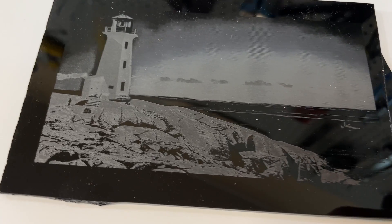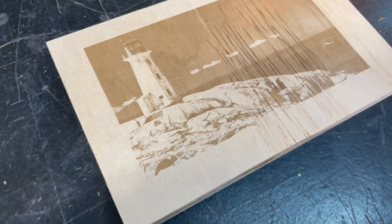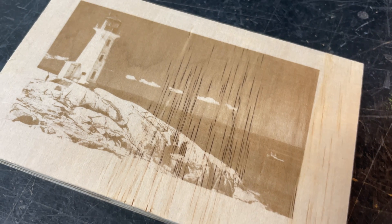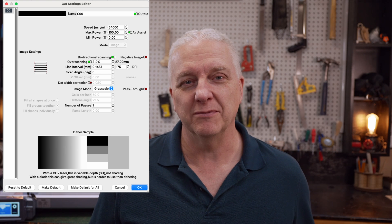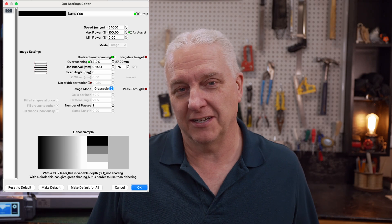The big differentiator for the K1 Max Pro is speed, so I wanted to push that. I took a piece of scrap acrylic, set the speed to 30,000 millimeters a minute, and engraved a lighthouse — it came out well. Then I grabbed scrap plywood, set the speed to 54,000 millimeters a minute — maximum speed — and it looks amazing. You do have to set overscan quite high; I set it to about 3.5% to keep the edges from getting ragged, but it engraved very quickly and the results turned out great.